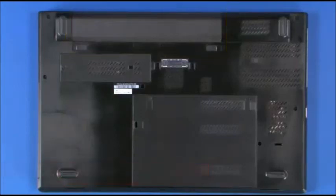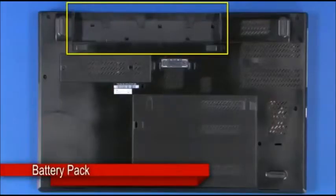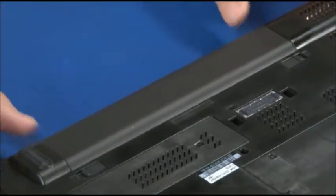Press the two battery pack latches outward to unlock the battery. Pull the battery pack from the slot. Slide the battery pack into the slot until it clicks into place.